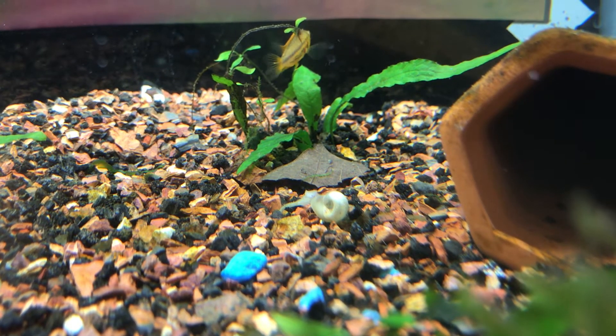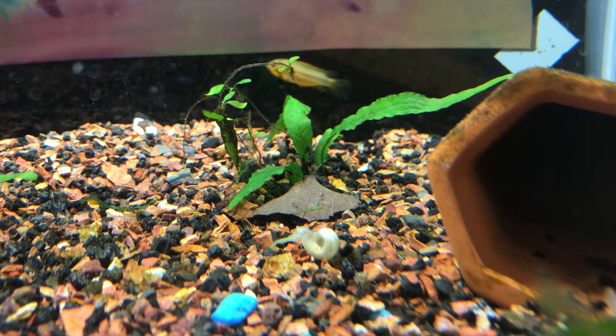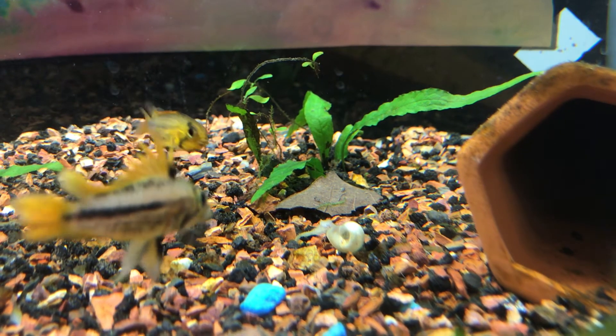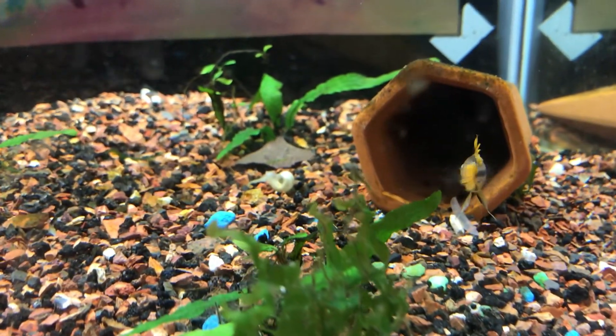I'm trying to get them to pair up. The female likes the cave, the male likes the cave — they can just like each other! I do have two other females I can bring back in. Look, she's scaring him away — like, I don't think so, stay away, those are my babies!